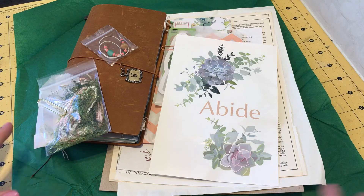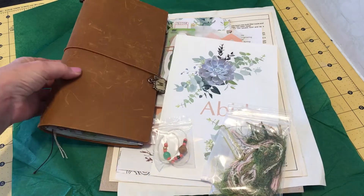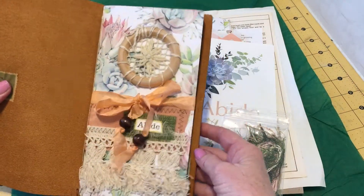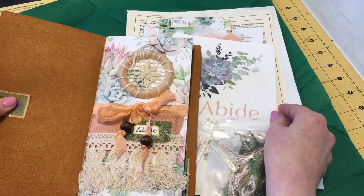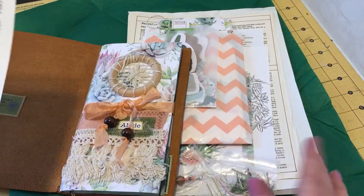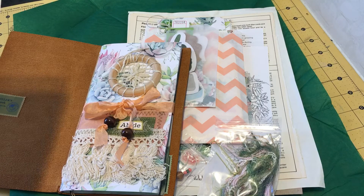I have already opened this as you see, and I will share with you what you get in this collection. Let me show you — this is my traveler's notebook, and I have emptied it so I could put this in. Look at this beautiful traveler's notebook that she has for this month. This collection is called Abide. It comes in the kit — really pretty. And here she has a lot of explaining and a story about how this collection came about.